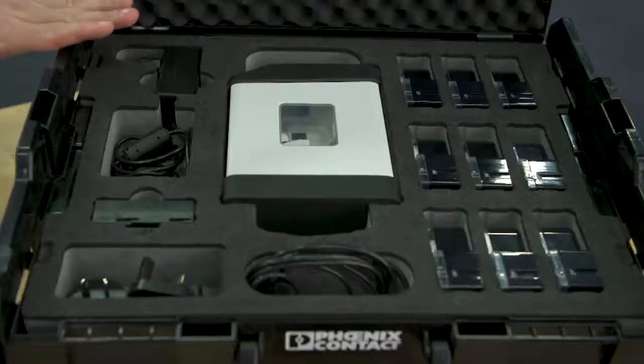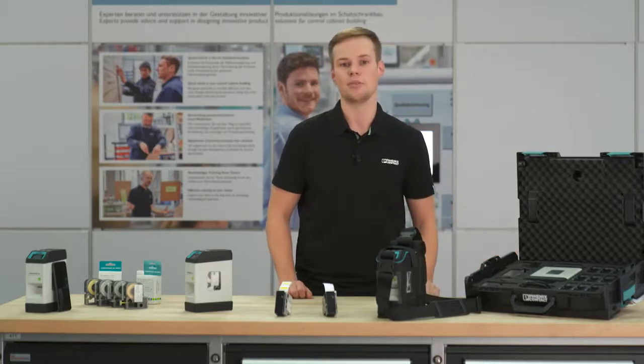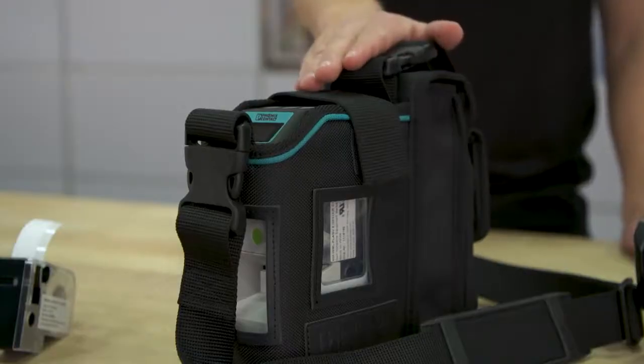For a comfortable transport of Thermomark Go, a case from the functional L-Box system is available. This case provides space for the complete scope of delivery of the printer, as well as nine further marking materials. If you prefer another transport option, you can further use the practical transport bag, which offers additional storage for your smartphone and two materials.